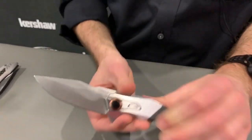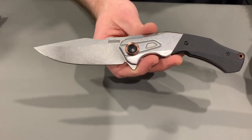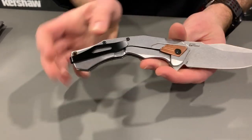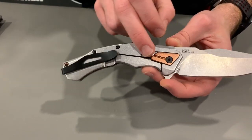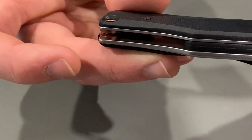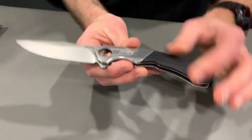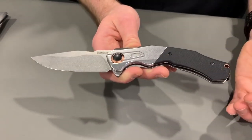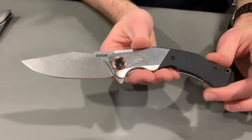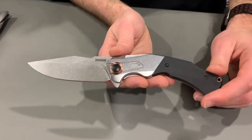The last one from the high-end imports is the Kershaw Payout. This also has D2 steel. Unlike the others, this one is actually assisted — it opens with SpeedSafe, and that sits under a steel bolster on the front. We've got machine G10 on the back, D2 blade about three and a half inches, and a steel frame lock. We've got some really nice anodized aluminum details, an over-travel stop, an aluminum tooth spacer on the back, and a pivot collar. Single position deep carry pocket clip. What I like most is that despite its pretty crazy shape, whether you have small hands or larger hands, it'll fit pretty well. That's the Kershaw Payout.